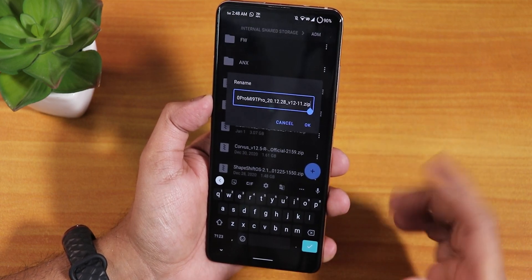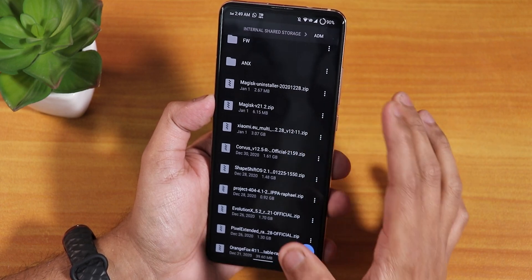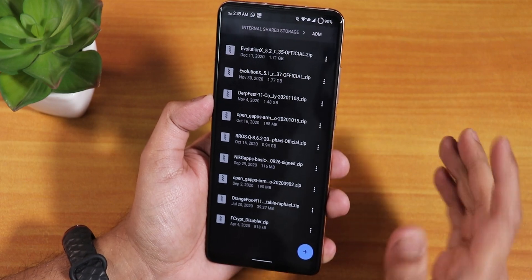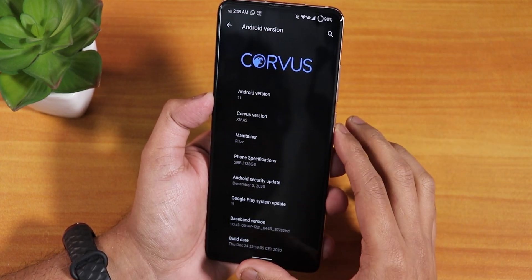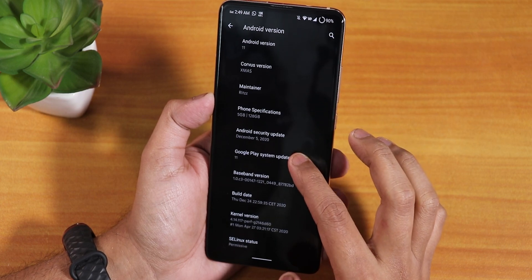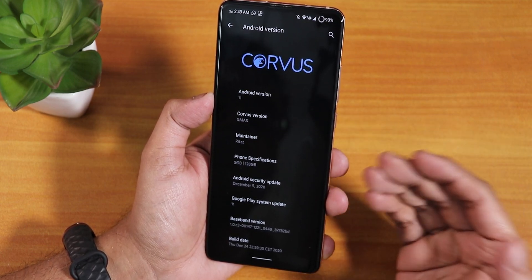This is a multilingual variant, so it does include the Google Play Store stuff. I have also downloaded Magisk 21.2. But first, I'll try with the FCrypt Disabler, which I use with all ROMs because my storage is decrypted. By the way, I'm on the latest Corvus OS version 12.5, which has been working totally fine and has a lot of features.